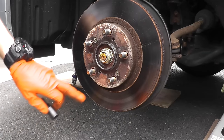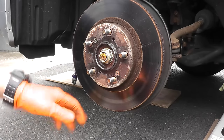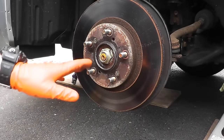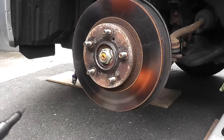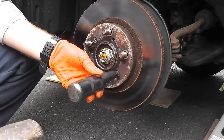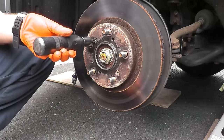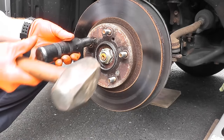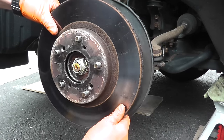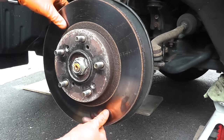Honda is known to use these Phillips-type screws in their rotors, and a lot of manufacturers use them today. What you can use is a hand impact set because they're really, really tight and can seize on — this makes the job so easy. We're very lucky here; this rotor comes off without a problem, which doesn't happen very often, especially in a winter climate.